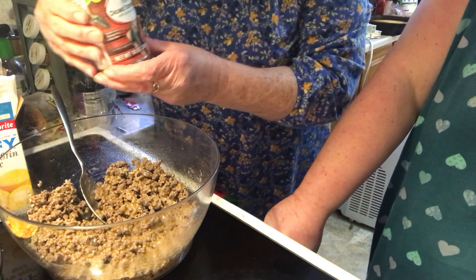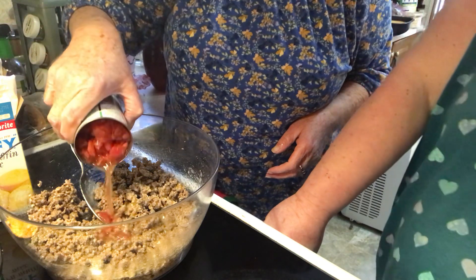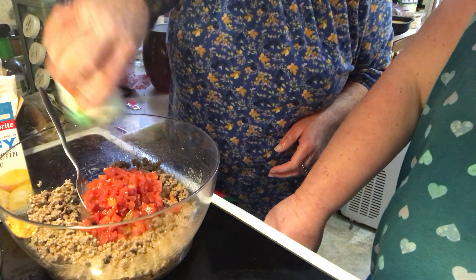This is our diced tomatoes with some chilies, and all the juices go in.